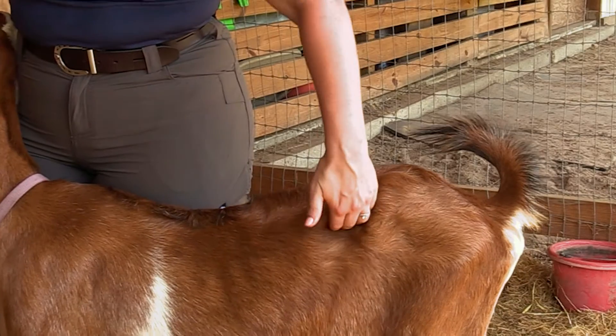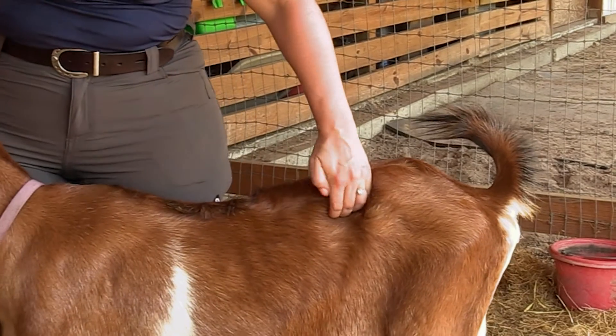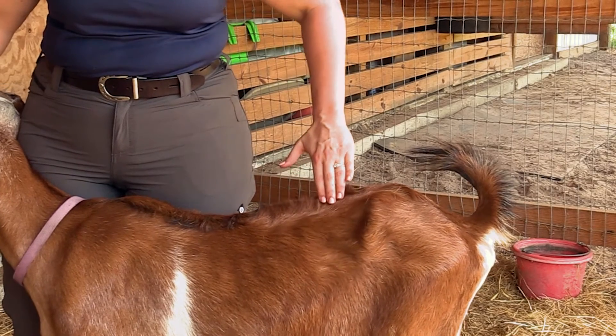We're feeling our dorsal spinous processes and our transverse processes, and all of those bony prominences should feel like they have a smooth rounded covering on them in a three out of five. You should be able to get your fingers just a little bit under the transverse processes on the side with a little bit of pressure, and you should feel a nice smooth line from the middle of the back down to the transverse processes, with muscle and a little bit of fat covering.